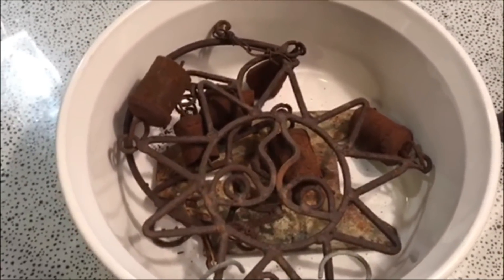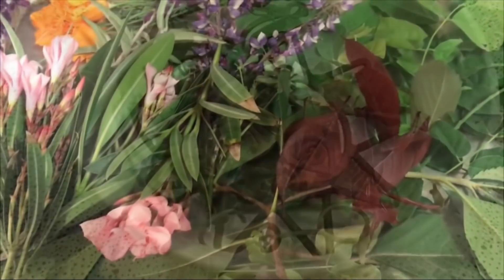I'm just going to soak this all in some water and hope that gives me the rust solution that I need. I don't know if I need to add white vinegar to it or not, but if I do, I will and I'll let you know. Isn't this beautiful?